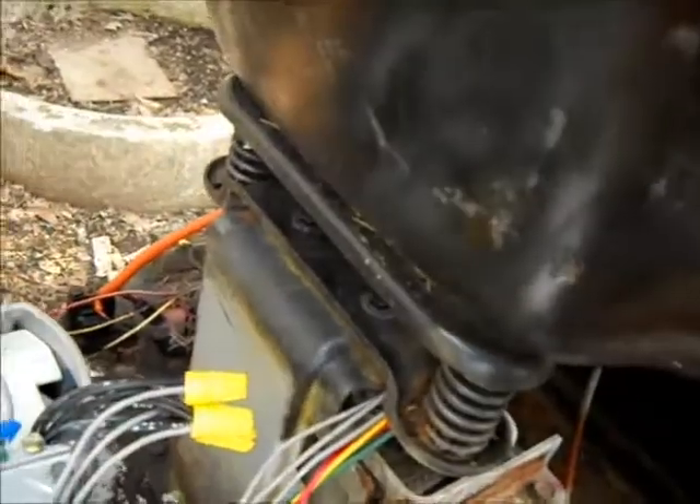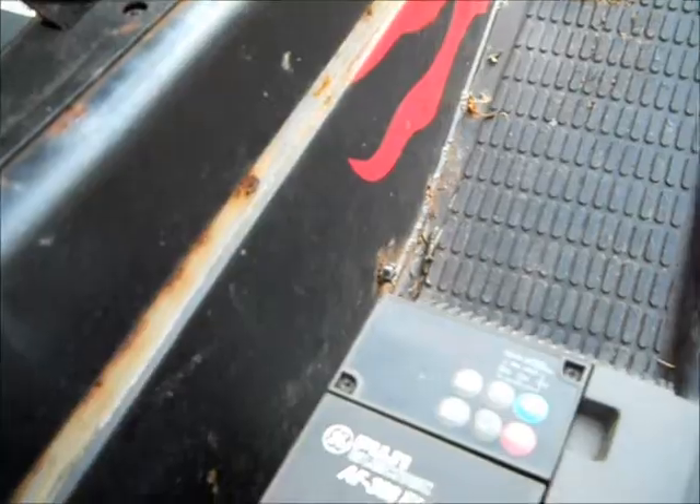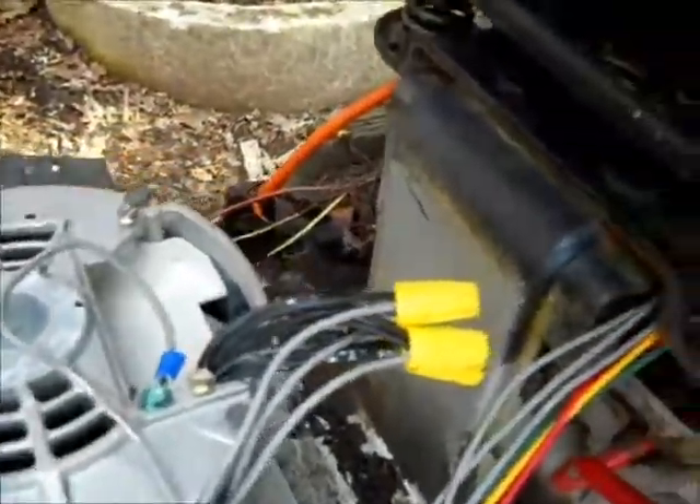Got it in here, but now it's in neutral. I'll show... see if it's running. But there's nothing here so it's not going anywhere.